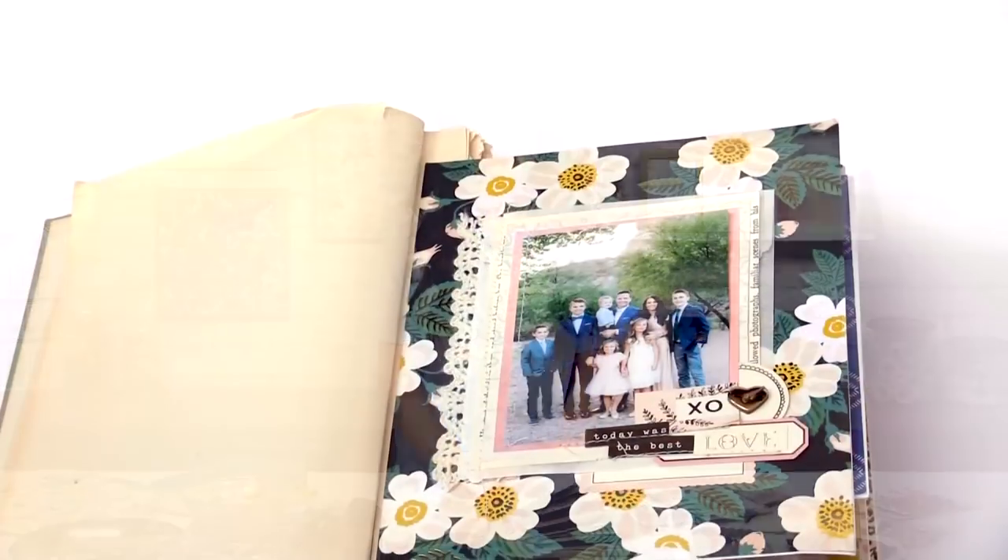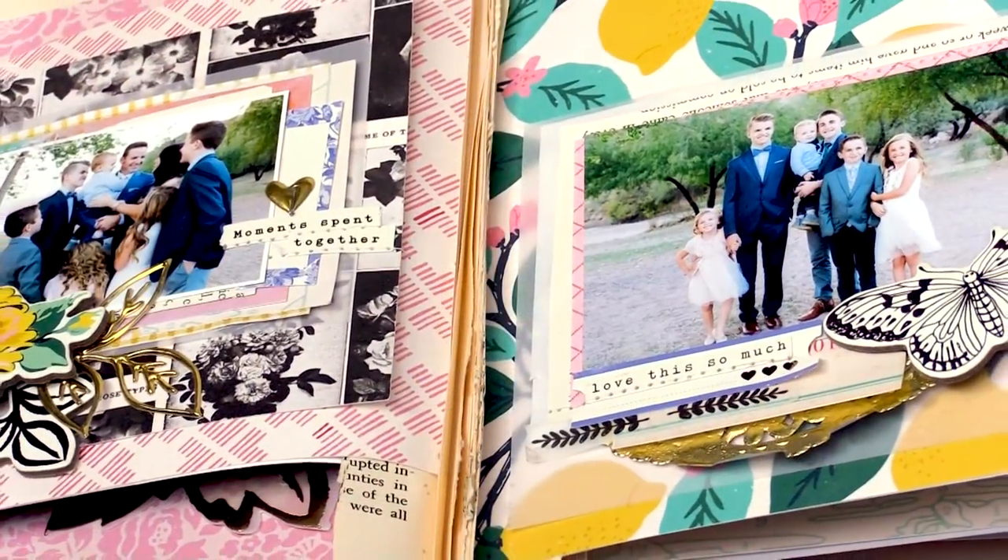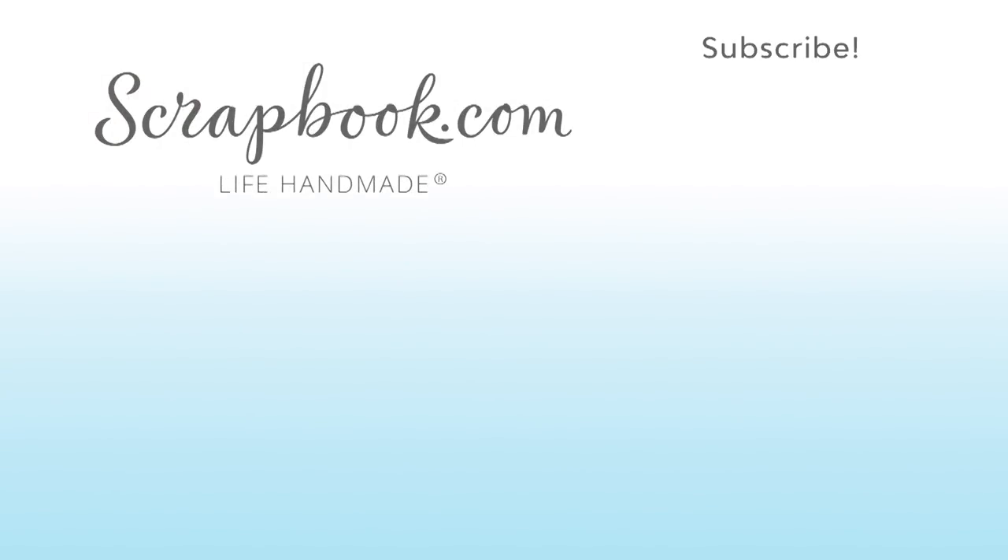Thank you so much for letting me share my mini album with you. I hope that you create a lot of beautiful albums for you and your family and loved ones, and that you love creating this project as much as I do. Thanks for watching — if you like this video and want to see more from Scrapbook.com, please like, share, subscribe, and leave a message. Happy crafting!